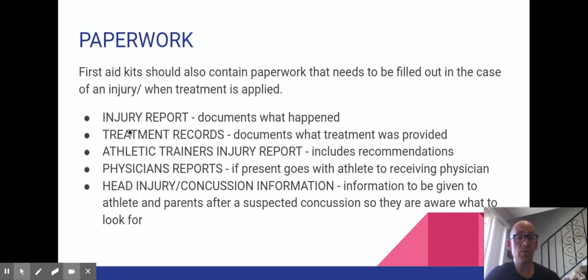The injury report explains what happened, who was there, what injury presented, when it happened, who was involved, and whether there was any fault or if it was an accident. The next thing is a treatment record, which documents what treatment was provided — and you can also document what treatment was accepted or not accepted, since sometimes people don't want you to treat them. In the ambulance we'd have them sign a waiver if they rejected treatment.